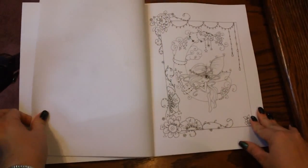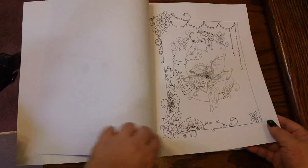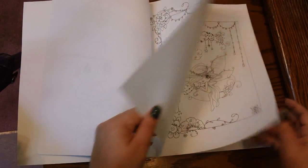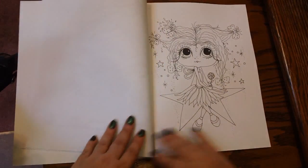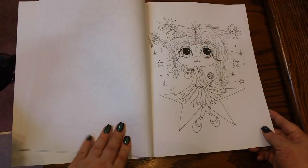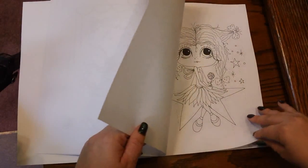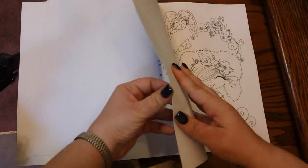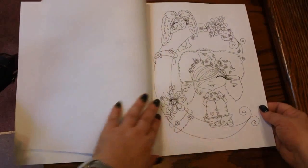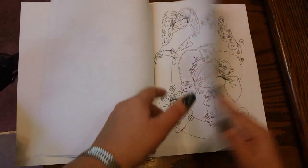I love these designs so much that I can deal with the paper — just put something in between your pages to protect your next image. And be careful what mediums you use on here, just because wet mediums will destroy your page. If you're not careful with the water, it will destroy your page. So definitely be mindful of that.